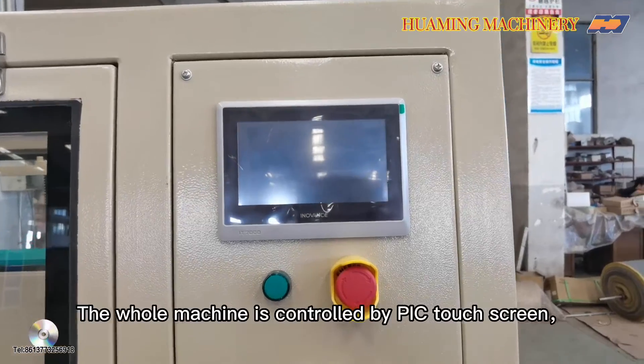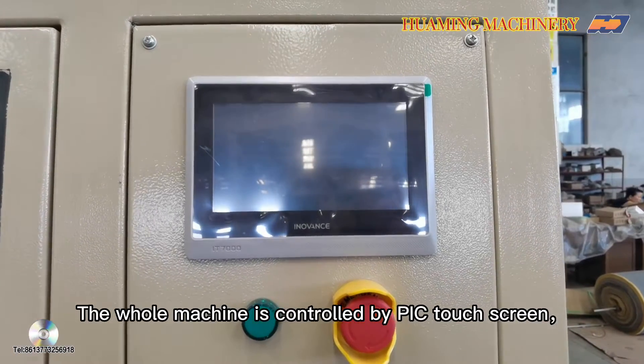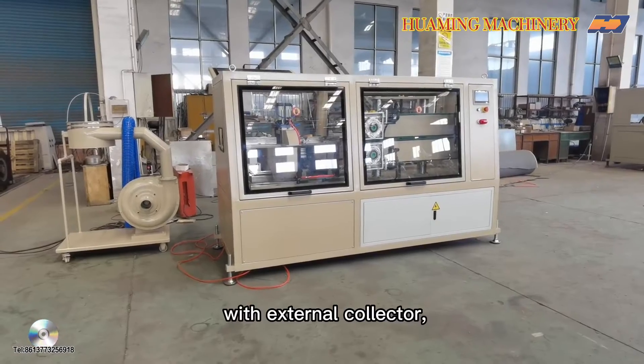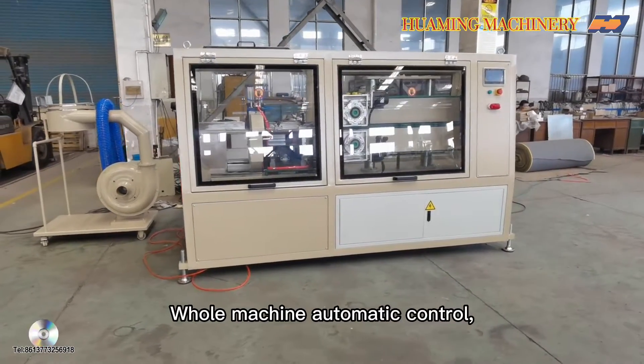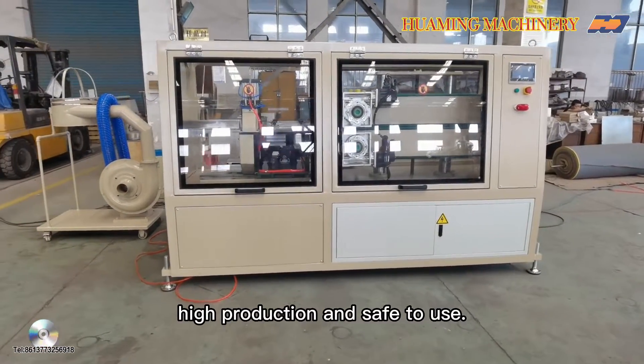The whole machine is controlled by a PLC touch screen. With external electric, the whole machine is fully automated — high production and safe to use.